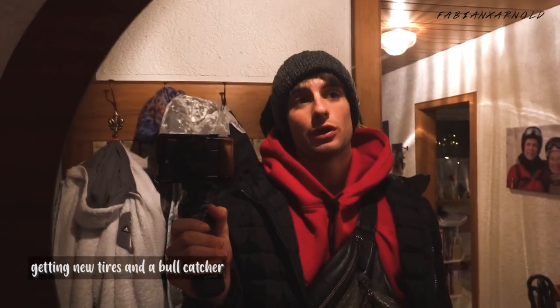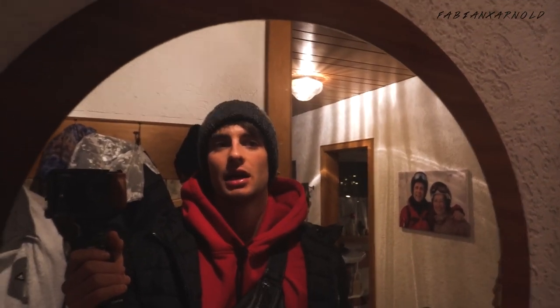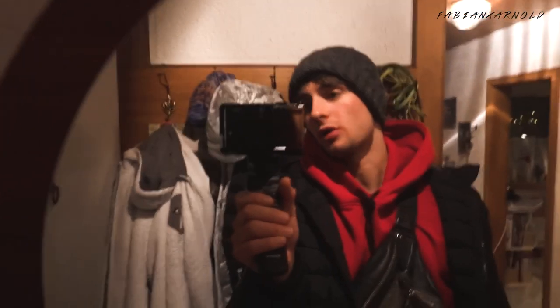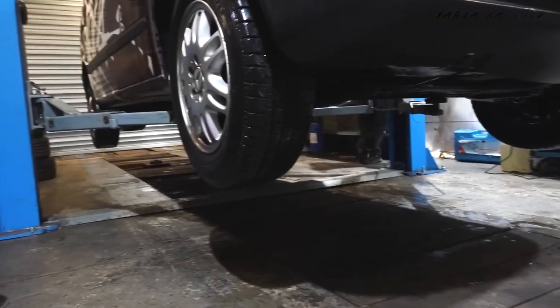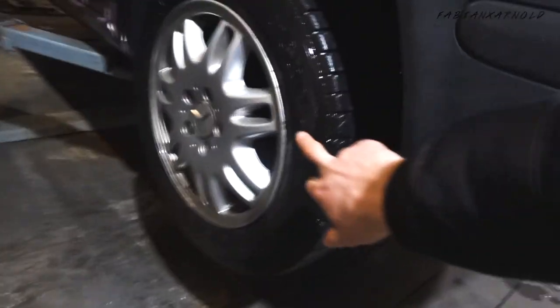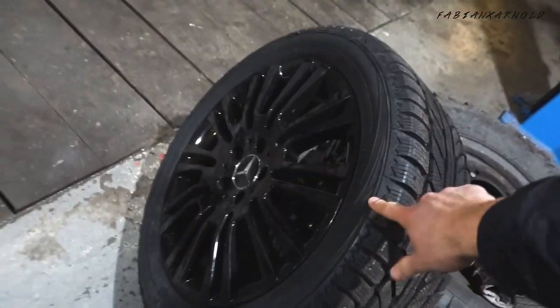The day has come — last final works on my camper van: new tires and a new bull catcher in front of the car. Trying to work on that right now, and then the van is ready. The new tires are pretty sick and black — the old ones were 16 inches and these are 18-inch black ones.